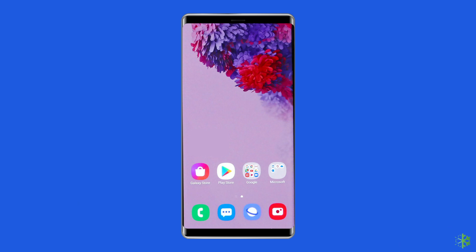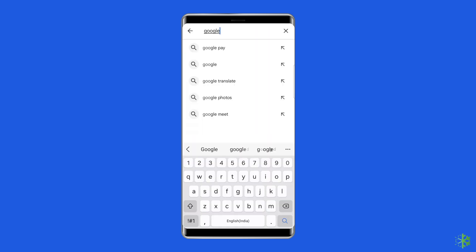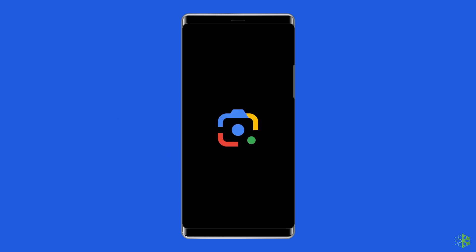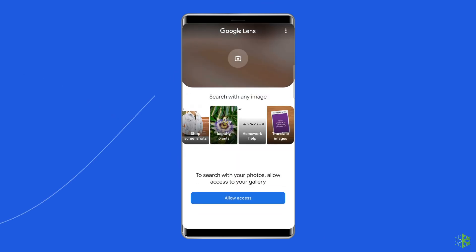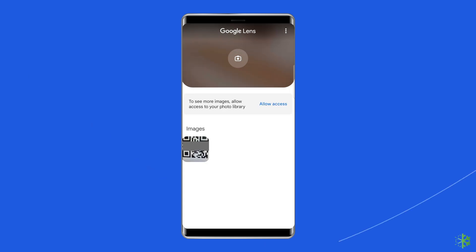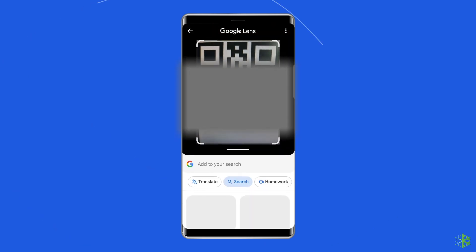Open Google Play Store, then search for Google Lens and install it. Allow all the necessary permissions. Tap on the search with your camera section and point your camera at the QR code. The QR code will be highlighted — you can either tap on it or hit the shutter button to execute the QR code action.